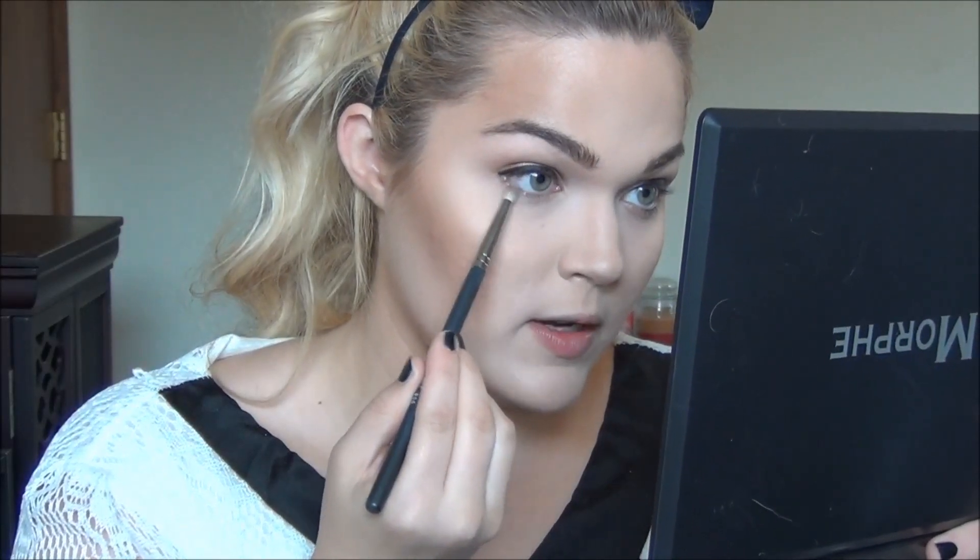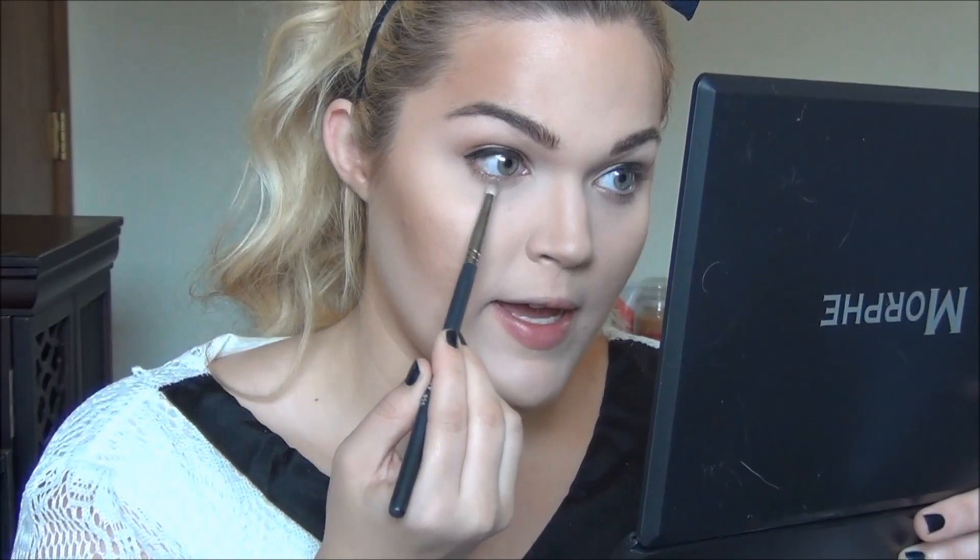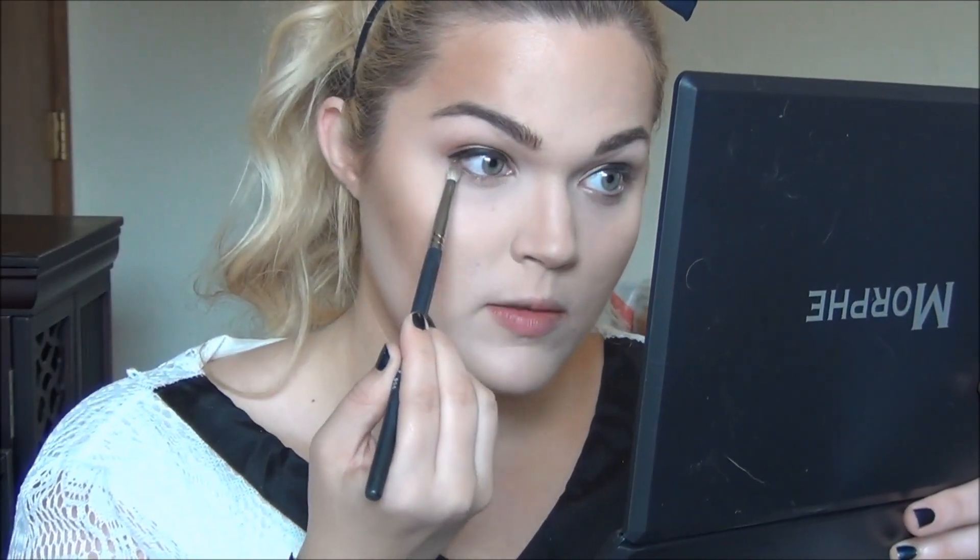Now taking a little bit of the same matte brown we used in the crease, I'm going to very lightly smudge this beneath the lower lash line. It kind of just amplifies that gold eyeliner and makes it a little bit darker. Now I'm going to curl my eyelashes and apply a coat of mascara to prepare my eyelashes for falsies.